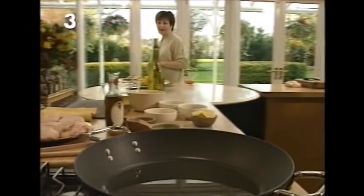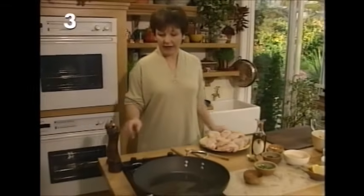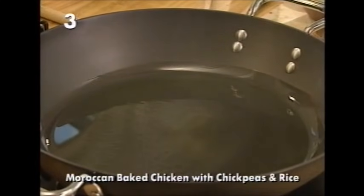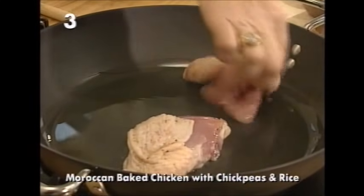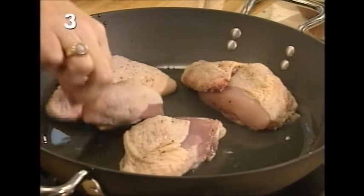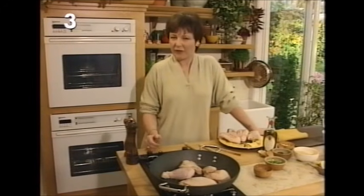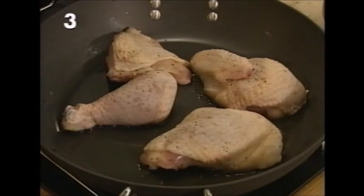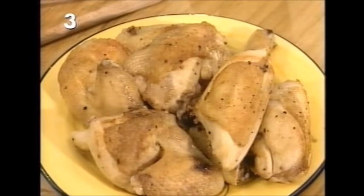Once you've got your chicken jointed into eight pieces, the next thing is to brown them in some really hot oil. I've got a pan here that's been heating with some oil in it — you brown the chicken four pieces at a time. I've already seasoned them with salt and pepper. This recipe was created because in the last series we did something called chicken basque which was so popular everybody kept writing in asking for something similar — and this is it.